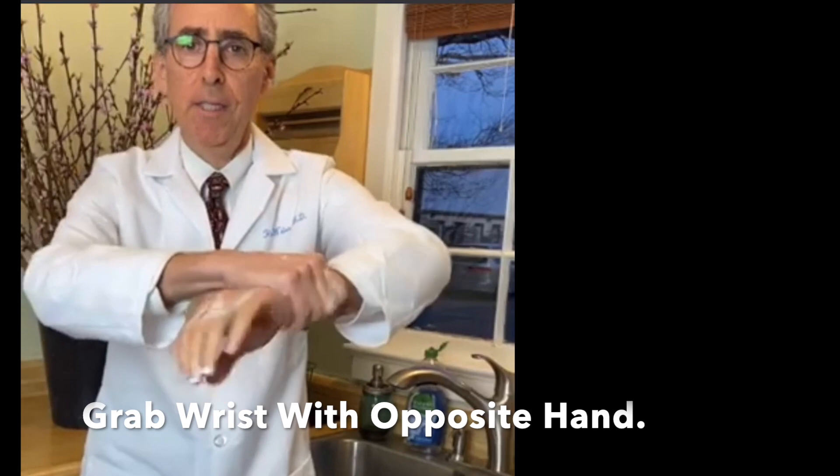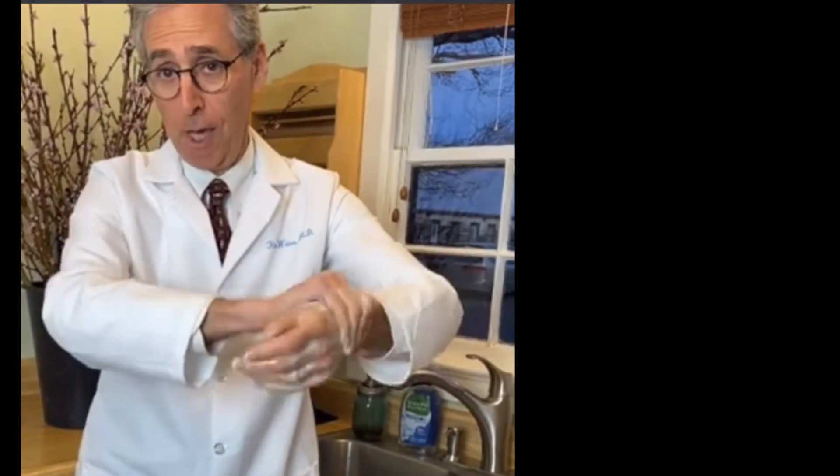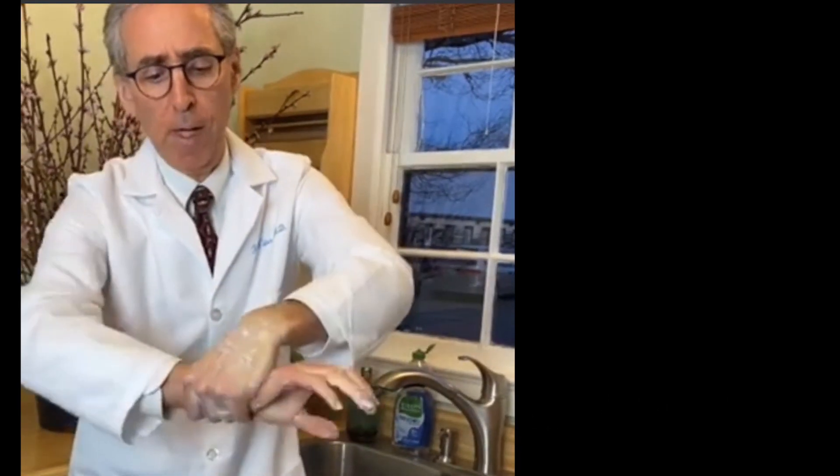Next step — what about the wrists? Make sure the wrists, because the wrists are attached to the hands, and we didn't really wash our wrists. You want to make sure you have a nice rotational movement and get the wrists.